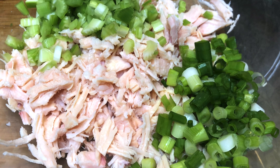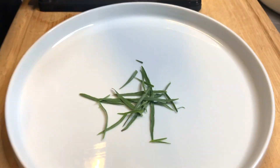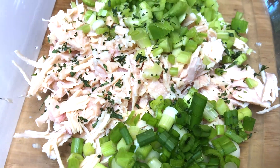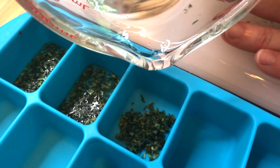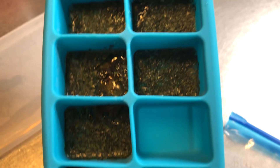Next is tarragon — it's amazing in this dish, but it's a strong herb so you don't want to use a lot. We only used one sprig, finely chopped, which is approximately one-half to one teaspoon of tarragon. Since you bought fresh herbs and have leftovers, chop the rest up, put them in an ice cube tray, add a little water, and they're ready to go the next time you want to make this dish.